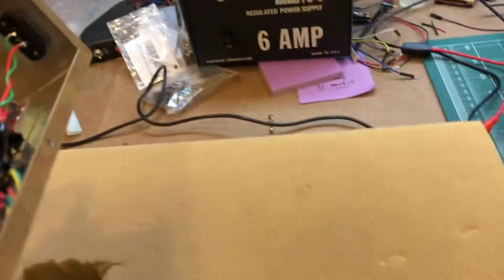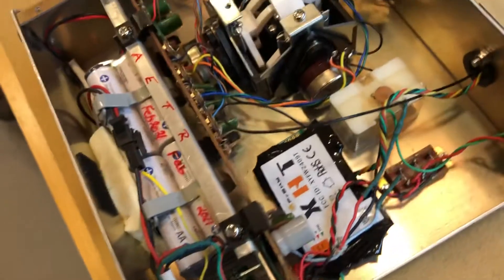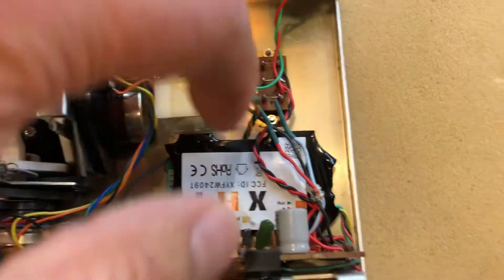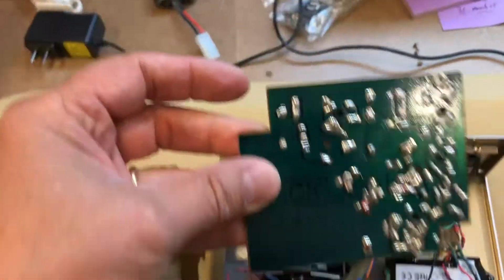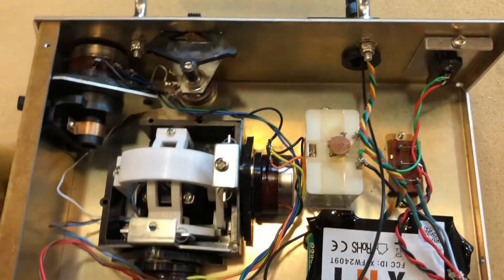If I take this transmitter and show you from the inside — what I've done is kept the original circuit board all the same, nothing's changed there. The regular 72MHz transmitter card, which is this one here, I removed — I wasn't going to remove it at first, but then I decided to.